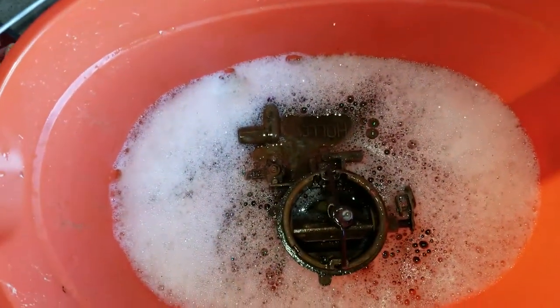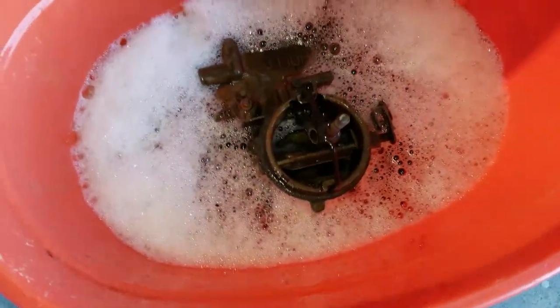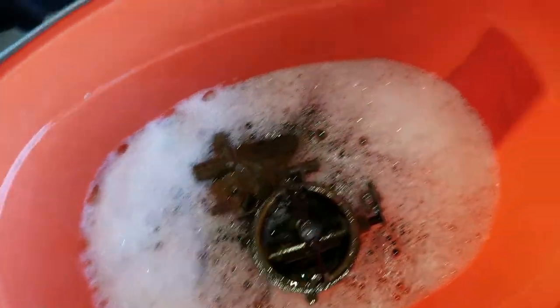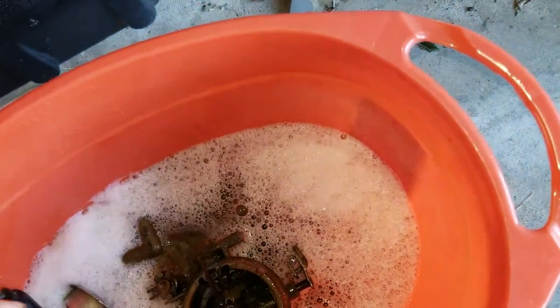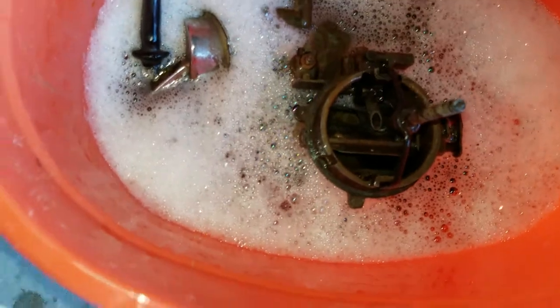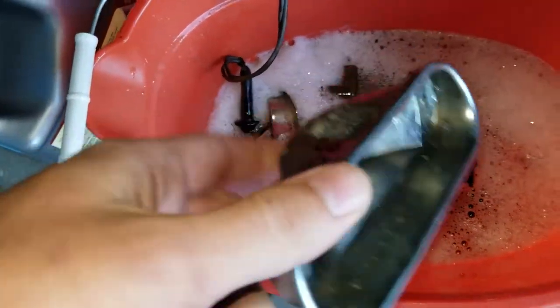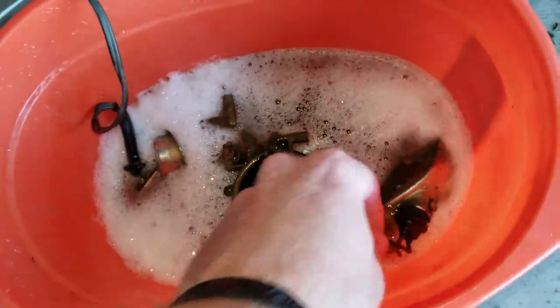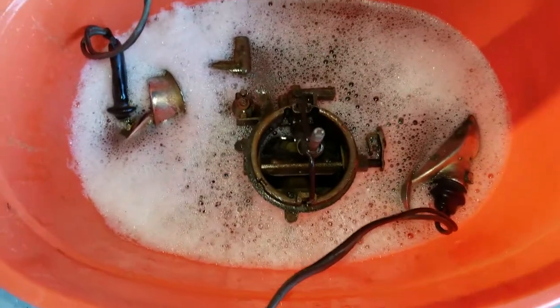It's mostly covered. I'll probably go pick up another bottle at lunch. We'll dunk one or two of these turn signal housings in as well — keeping the socket out on one, and putting another one in with the bulb still in there. Got those in there, got them soaking, and we'll be back in a little bit.